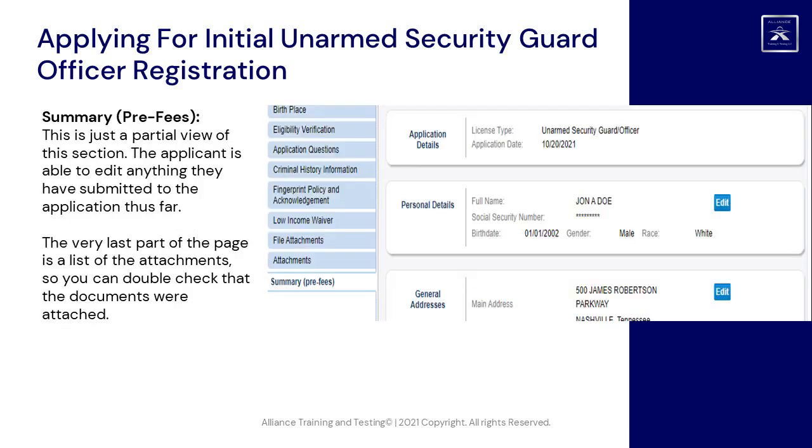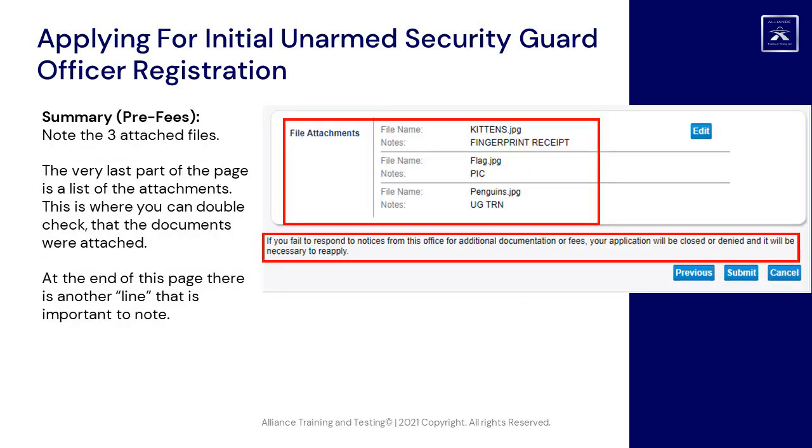Summary, pre-fees: this is a partial view of this section. The applicant is able to edit anything they have submitted to the application thus far. The very last part of the page is a list of the attachments so you can double check that the documents were properly attached.